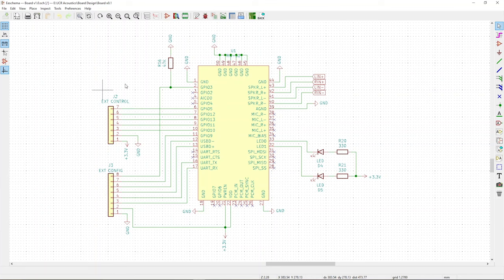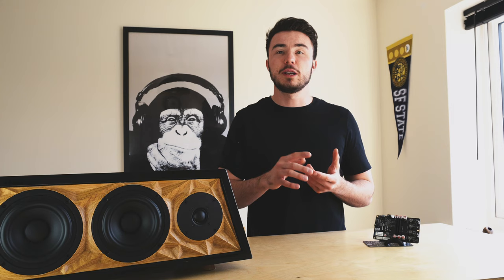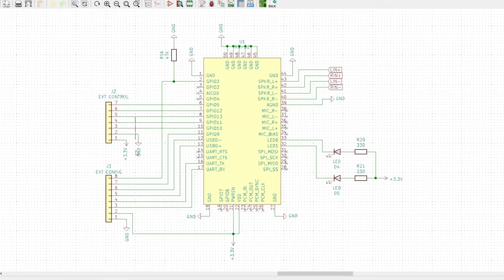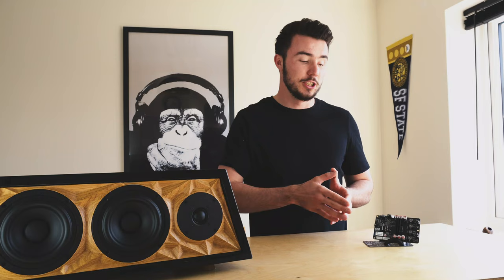The next section was the Bluetooth module, where I used an RN52 for its ability to work with media controls, programming of custom Bluetooth names, and differential audio outputs for reduced noise. There's not much going on here — just some outputs to connectors, some simple status LEDs, and of course our audio outputs going into the input stage of the amplifier.